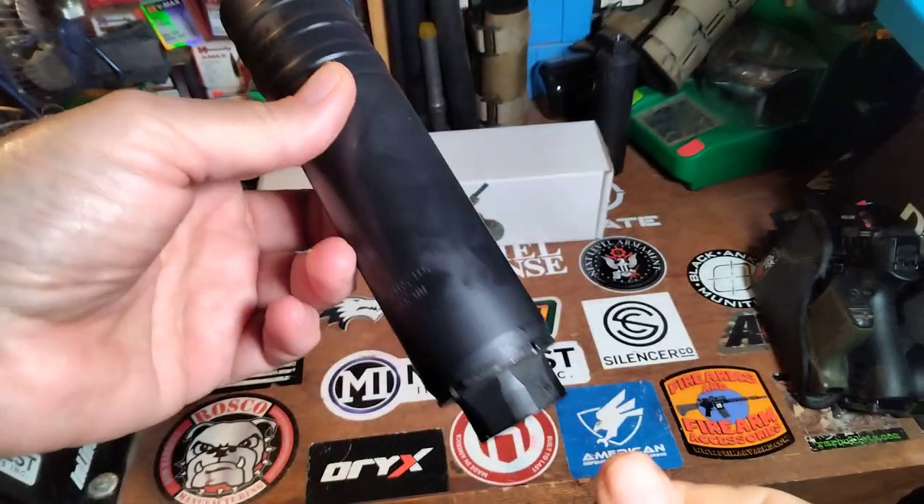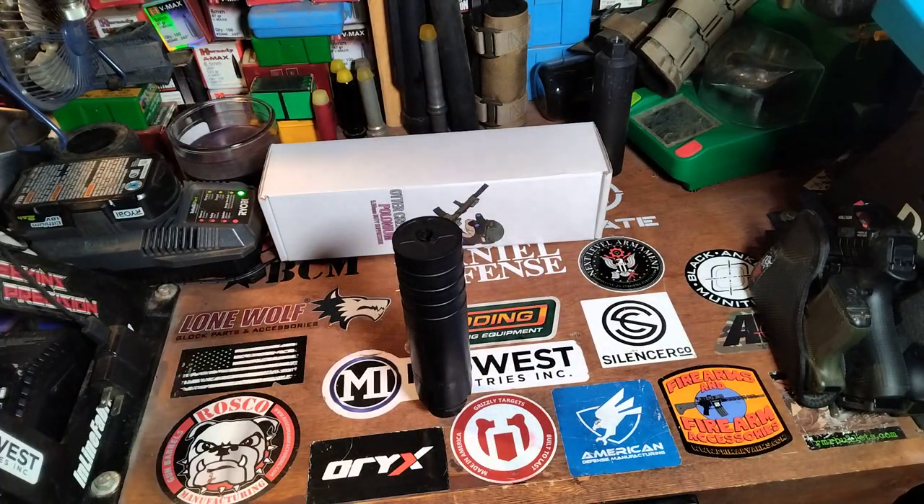This is a hard-use can — it's full-auto rated, it is 5.8 inches long, and the weight is 13.5 ounces. The factory says 137 decibels on an 11.5-inch 5.56 SBR with regular 55-grain ammo, so it's a very nice can.